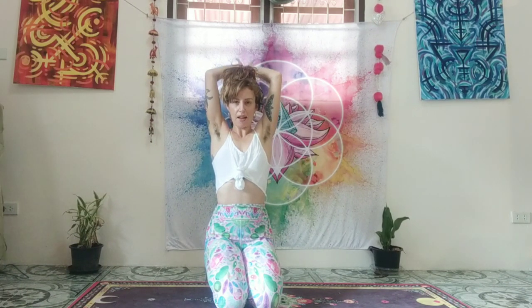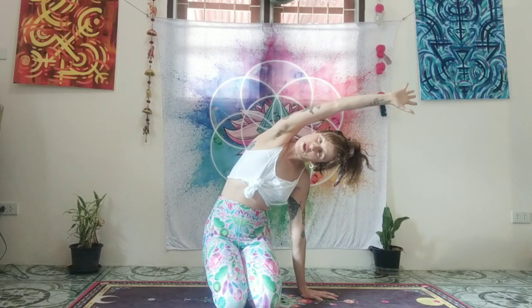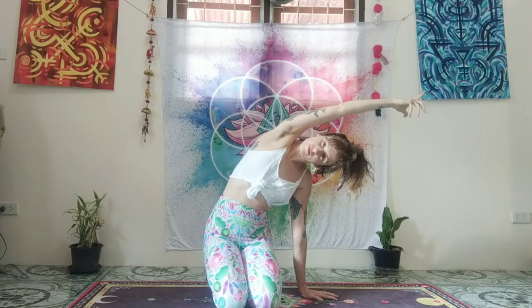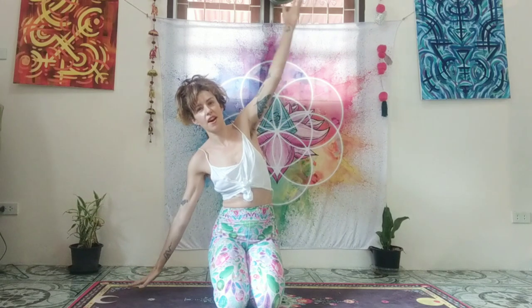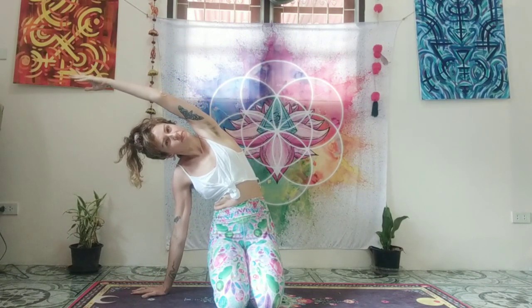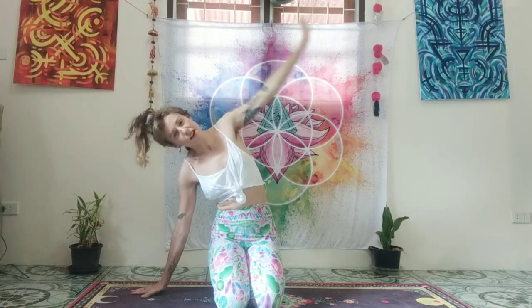Reach the arms back up, drop the left arm down, and reach the right arm over towards the left side. Breathe into the right side, the right rib cage, right side body. Then switch: inhale, left arm up, right hand down, and reach over. Breathe into the left side body. Exhale back down.